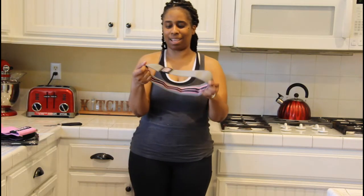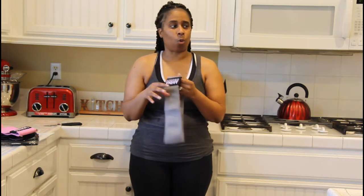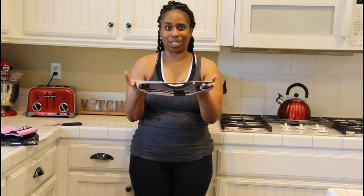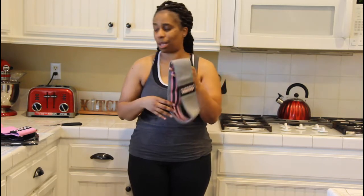I'm excited to try these. I like these because of the fabric they're made out of — they're not like the ones that roll up on you. It comes with those three bands.